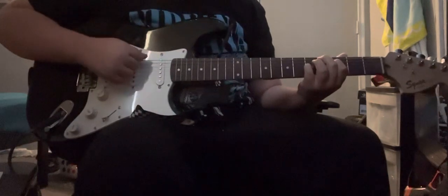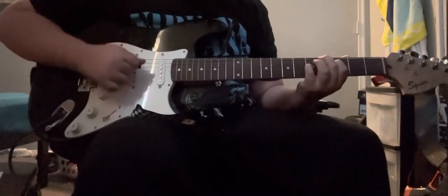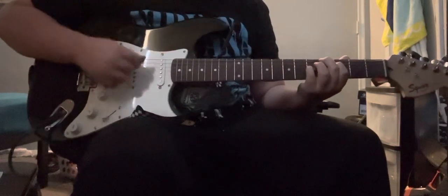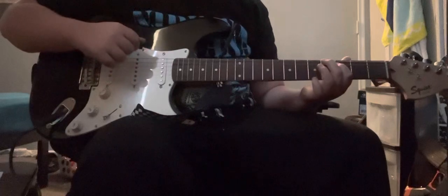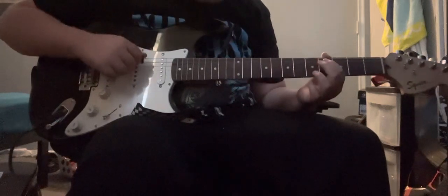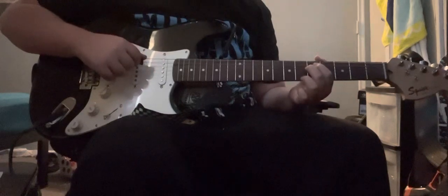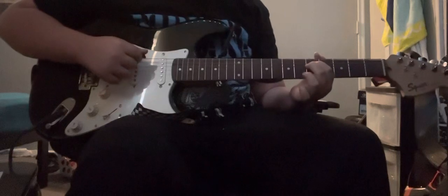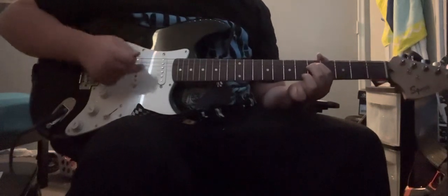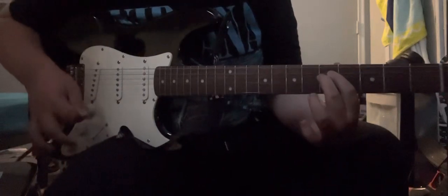If you want, you can add a little vibrato after hitting this. Then you're going to go to the fifth fret with your first and second finger. You're going to want to do kind of a bar, but I like to just do this instead — so that's just my two fingers right there.